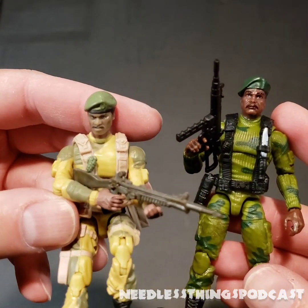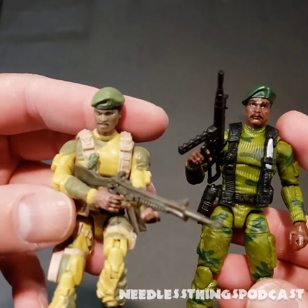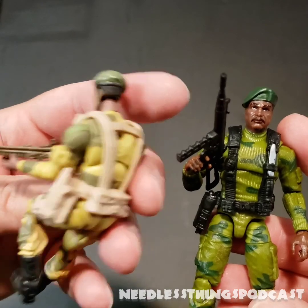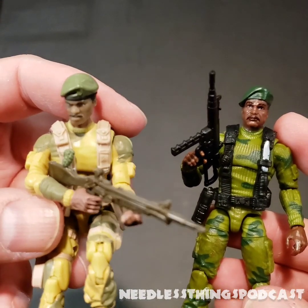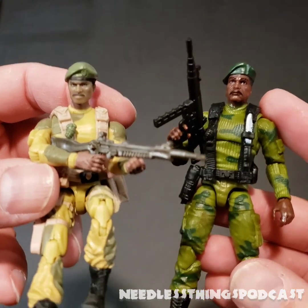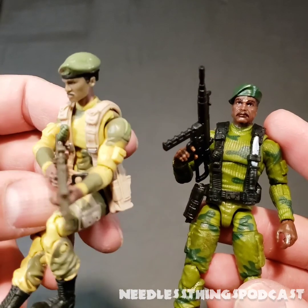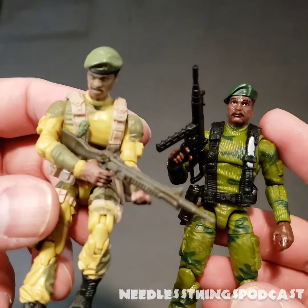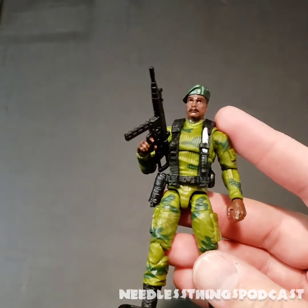Just for fun, here's the Sunbow-color Stalker from one of the DVD battle packs — with the standard laser rifle and different coloring. I really love this one; he's in this position because he comes with a jet pack currently hanging from my ceiling, so he'll go right back up there when this review is done. Just a nice color comparison between this one and the 25th Anniversary version I showed you before.